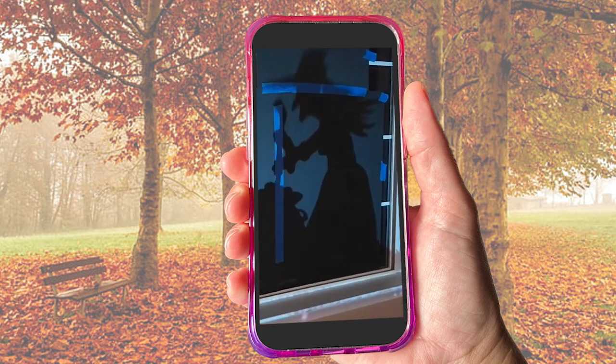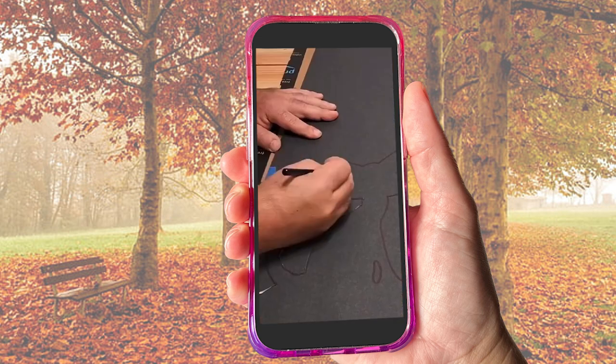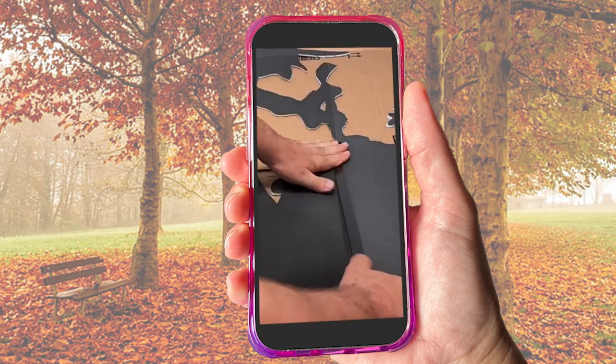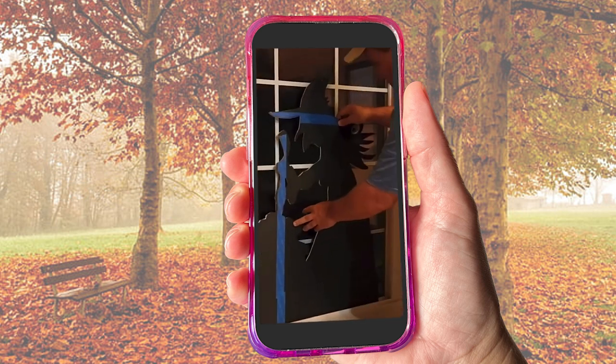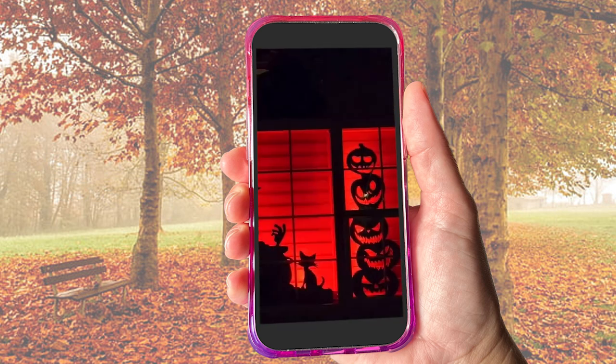The Halloween DIY project I'm doing today is a silhouette for your window that's backlit. I'm really excited about this one because I have two big picture windows in the front of the house, and if it works it will be perfect for Halloween.